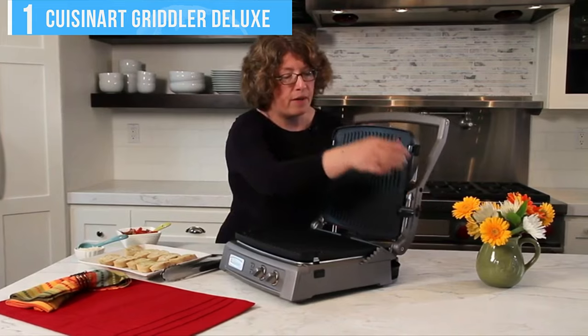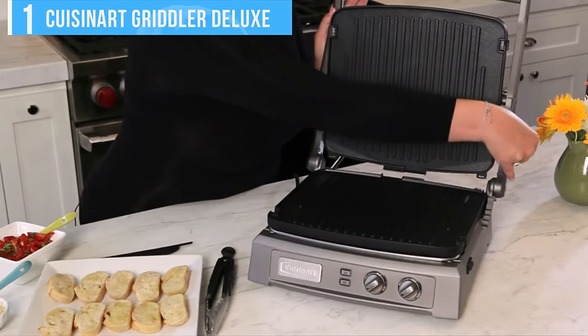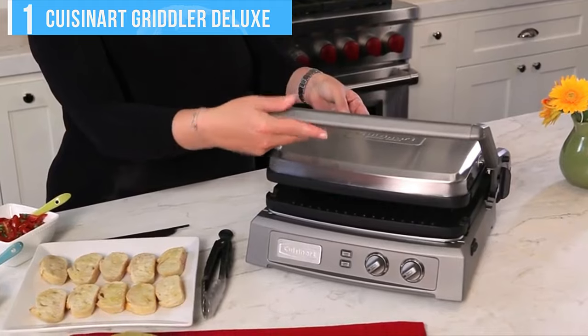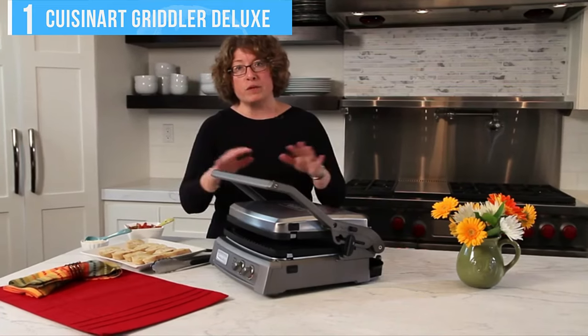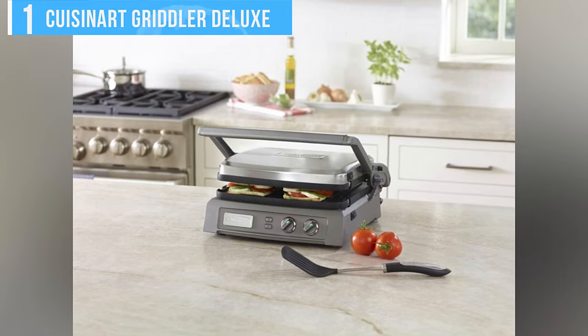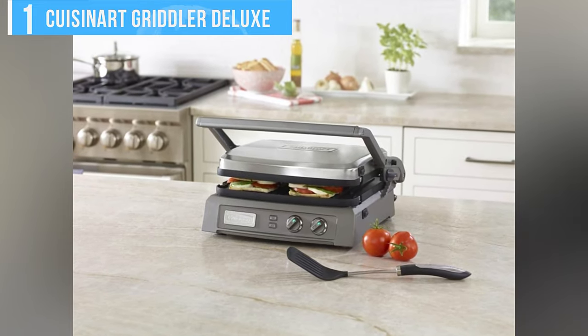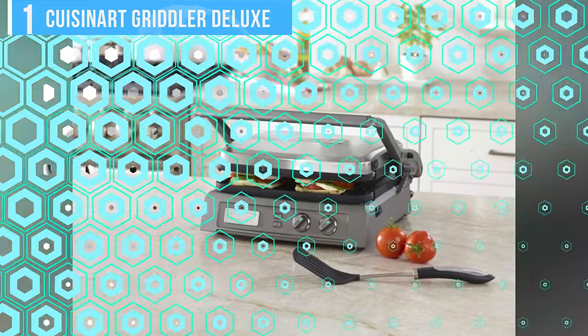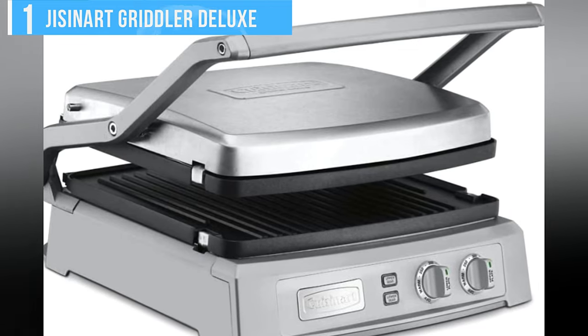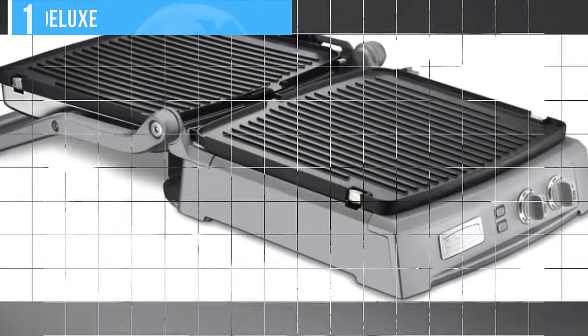An innovative lever on the side of the machine allows you to adjust the distance between the two plates so that you can avoid crushing your burgers, but not so hard that all the cheese in a grilled cheese oozes out. The plates are particularly easy to snap in and out and can be washed in the dishwasher. In the back of the grill, a drip tray slides into place. Not only is the manual thorough, it contains recipes that you'll actually want to prepare.